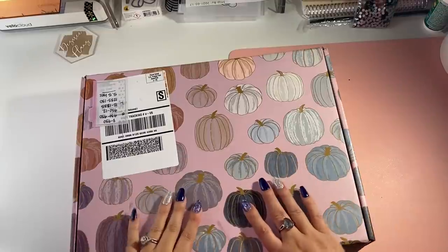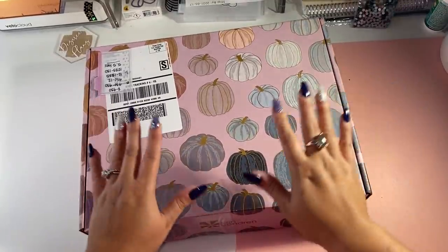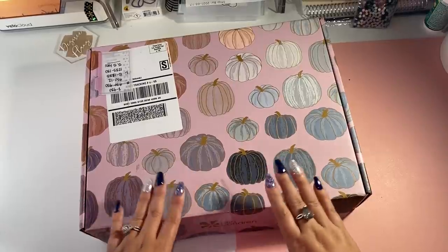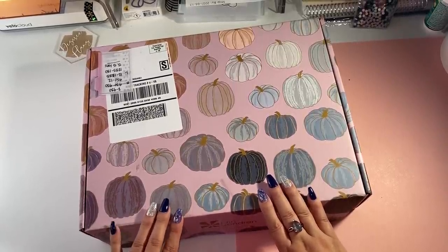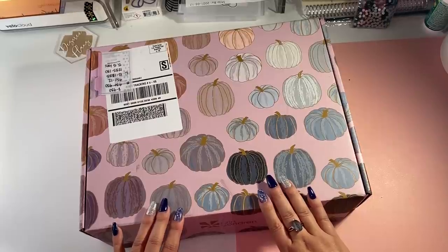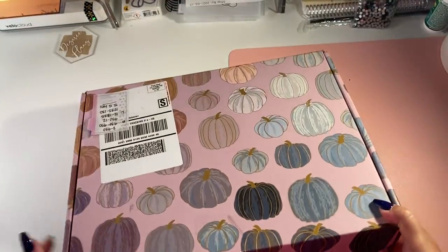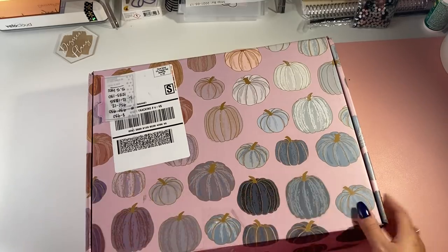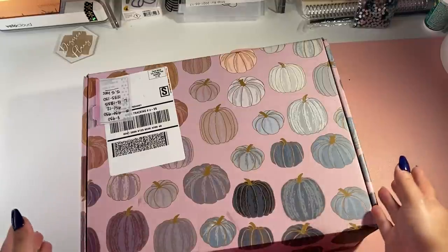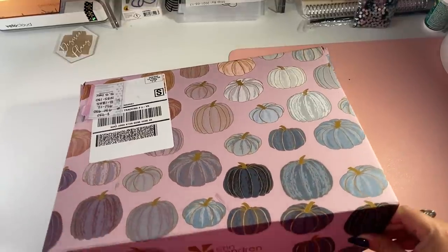If you're new to the Erin Condren Seasonal Surprise Box, it is a box that comes around once a quarter. It's $40 and typically they say it's about an $80 value. Basically for every season — fall, winter, spring, summer — you have four different boxes. They got a theme in mind; sometimes it might be more geared towards planners, petite planners, travel, things like that. For this fall box, the secret ingredient is love — so food, right. Let's see what we've got inside.